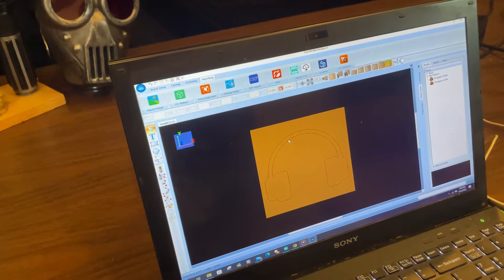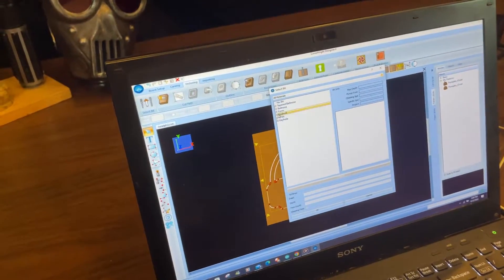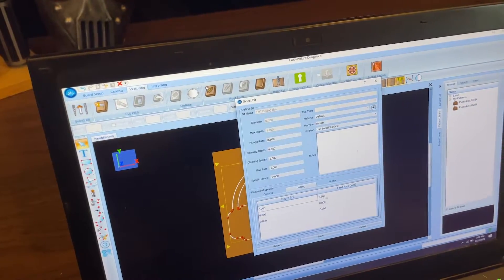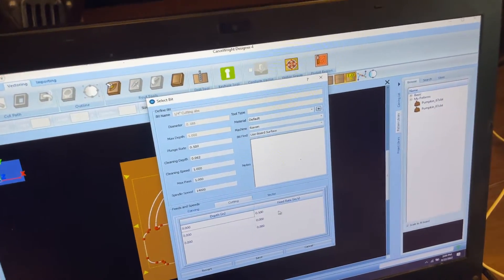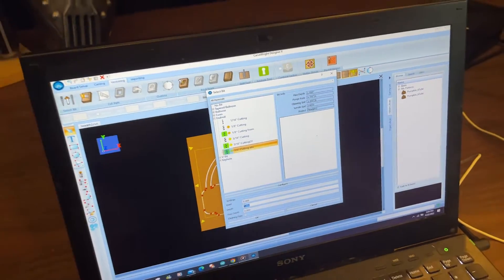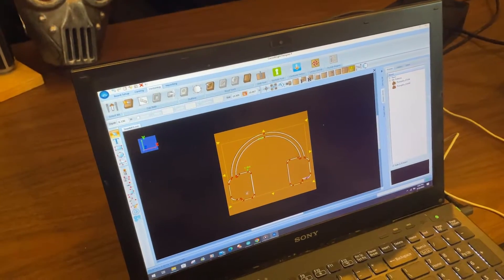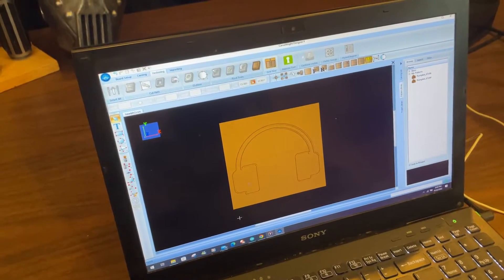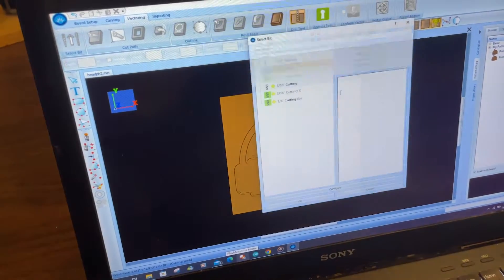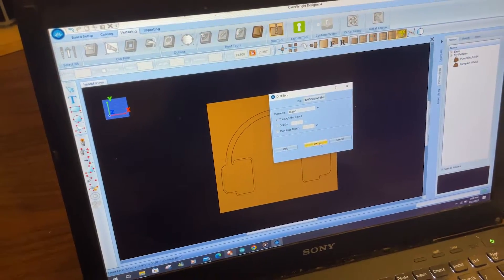We're going to go ahead and apply a bit to this path here and put an end mill on this. This neon material is a quarter inch wide — we've actually got a bit set up for this: 14,000 RPMs and running at 1.1. We're going to set this at 0.13 inch depth. I'm also going to put a hole in here to run our wires, and tell it to use that same bit so we don't have a bit change.